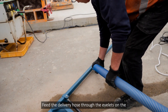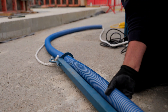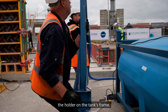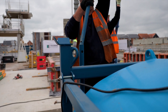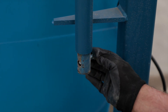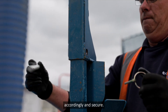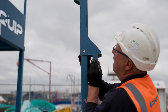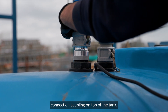Feed the delivery hose through the eyelets on the hose delivery arm. Using two operatives, place the bottom of the hose delivery arm into the holder on the tank's frame and secure with the M16 set screw and full nut. Adjust the height of the hose delivery arm accordingly and secure. Secure the end of the hose to the other connection coupling on top of the tank.